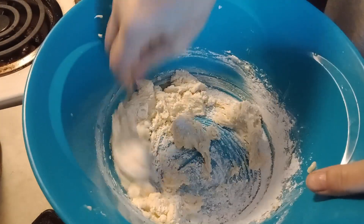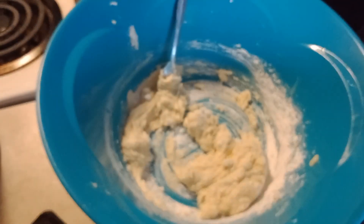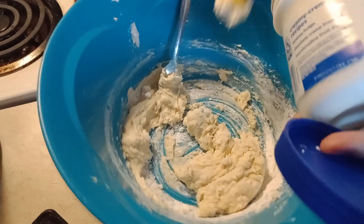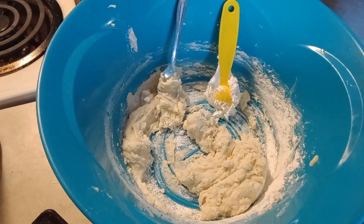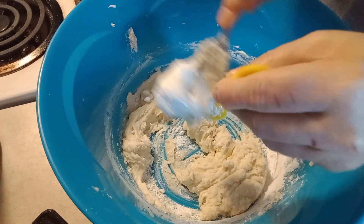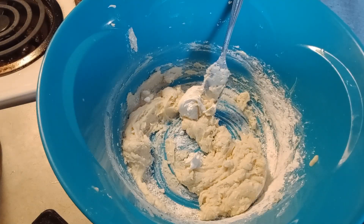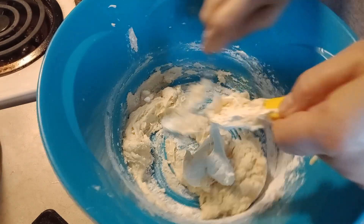Okay, now let me get the marshmallows — one-fourth of a cup. One-fourth cup is two ounces.